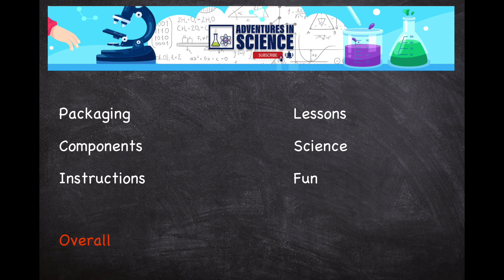Let's look at my ratings for this kit. Packaging: five out of five — not much to say about this. Components: I give a four out of five. There's a very high quality set of goggles, which is very important for this kind of experiment, and a bag of rocks. Not really much you can say about components either.